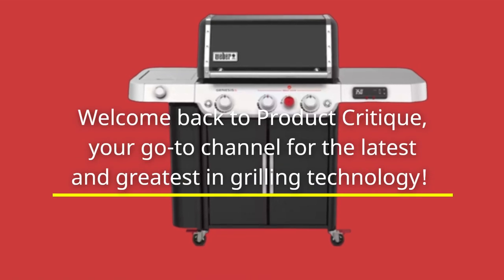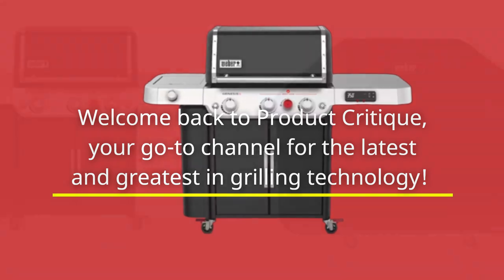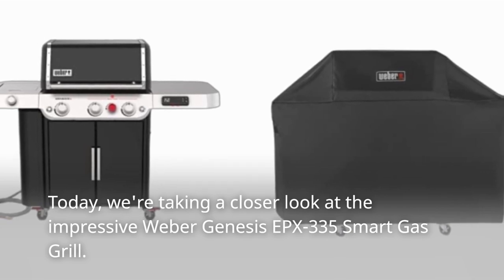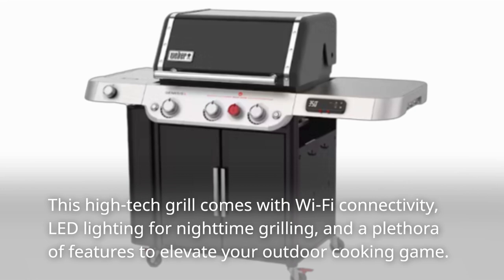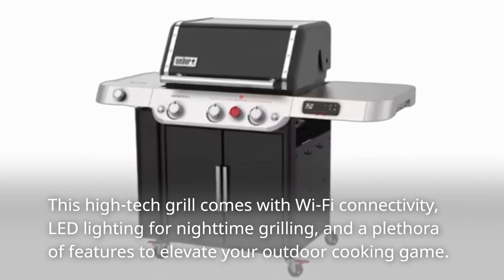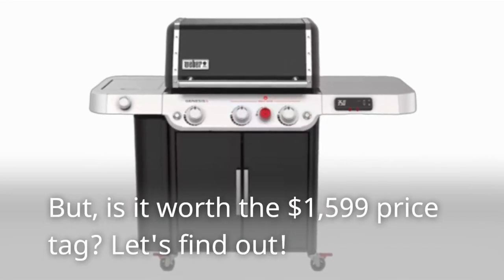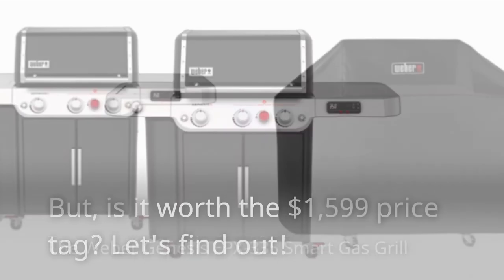Welcome back to Product Critique, your go-to channel for the latest and greatest in grilling technology. Today, we're taking a closer look at the impressive Weber Genesis EPX335 Smart Gas Grill. This high-tech grill comes with Wi-Fi connectivity, LED lighting for nighttime grilling, and a plethora of features to elevate your outdoor cooking game. But is it worth the $1,599 price tag? Let's find out!